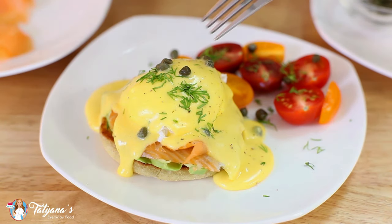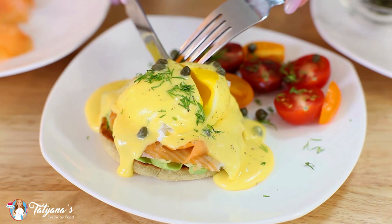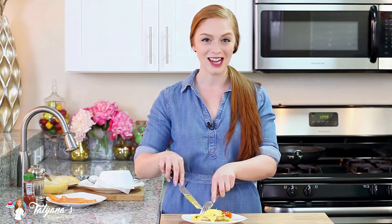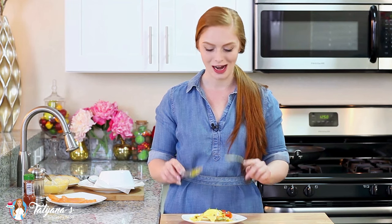Now for that magical moment — let's cut that open. Look at that egg yolk running out. It's going to taste so good. And that's it for my smoked salmon and avocado eggs benedict. This whole process takes about 30 minutes, but every bite is going to be so worth the time spent.